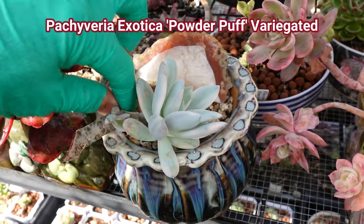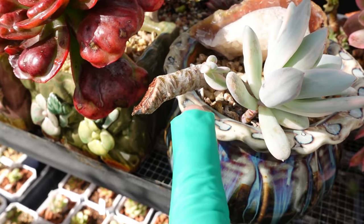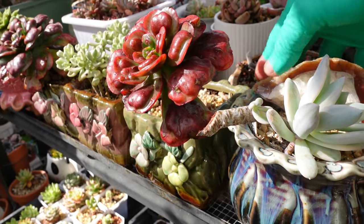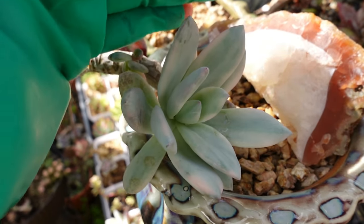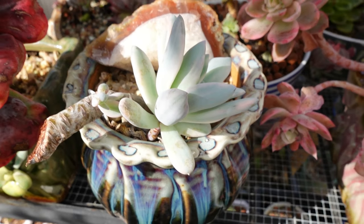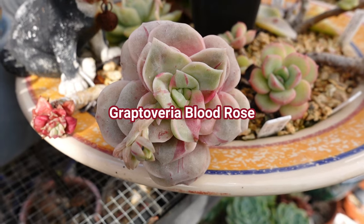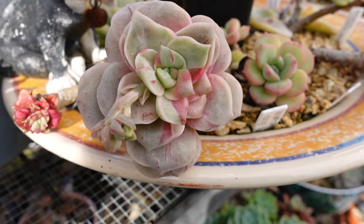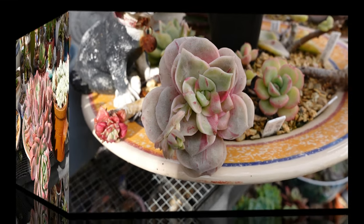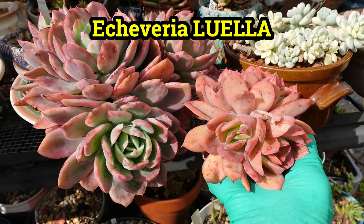Powder puff variegated! I already took a cutting of this one — a baby popped out and another baby popped out. Even though this is frost-hardy, the powder puff still did not like the frost. So I only have one and now I have two, because that came from one plant. It's such a slow-growing plant — especially when variegated, they don't seem to grow fast. How beautiful is that — a blood rose! So lovely.